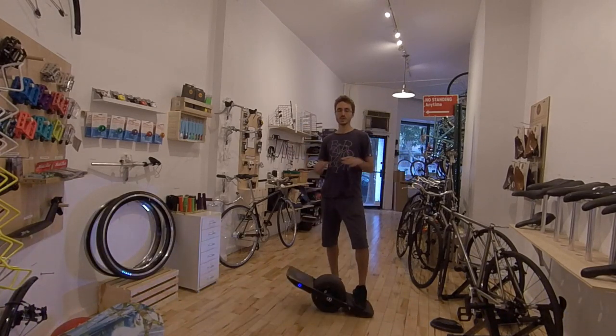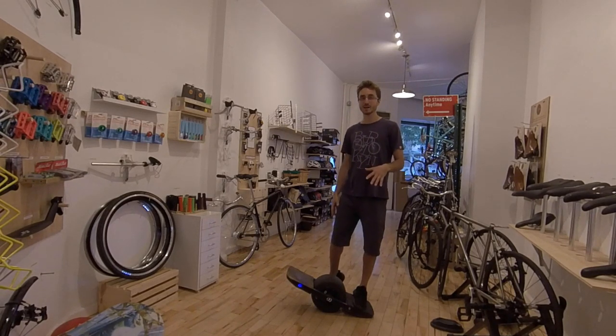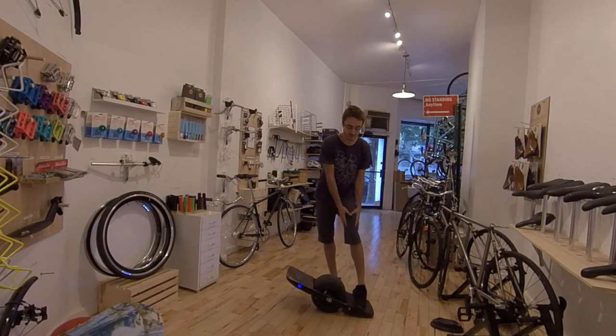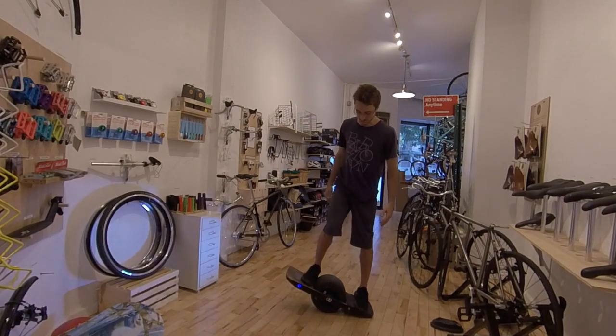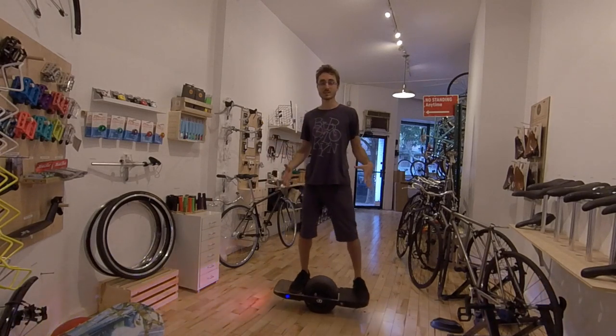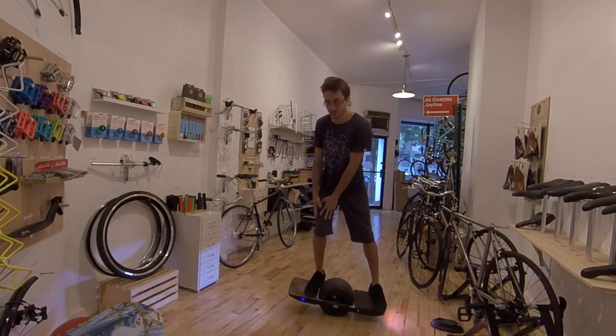Another cool thing about stance width is that you can put more weight on one leg by putting it closer to the tire than your other leg. So let's say I hurt my left leg — what I can do is put my good leg real close to the tire and my bad leg away from the tire. When I ride like this, it feels like I have almost 80% of my weight on that leg.